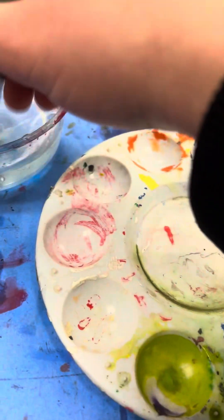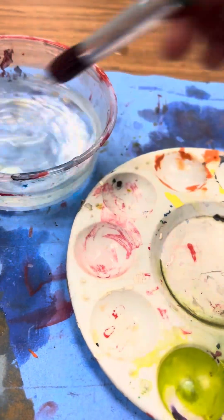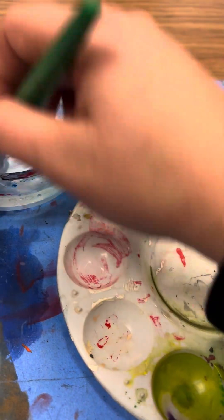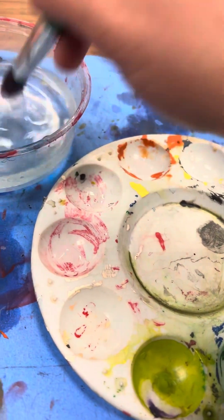The first thing we need to do is add water to about six of these little holes. One, two — we gotta work fast so our water doesn't dry up — three, four, five, and six. Okay, next thing we're going to do is grab some yellow.